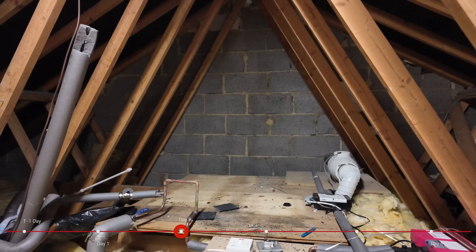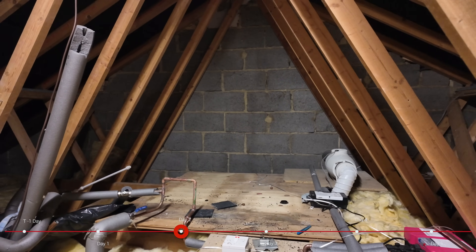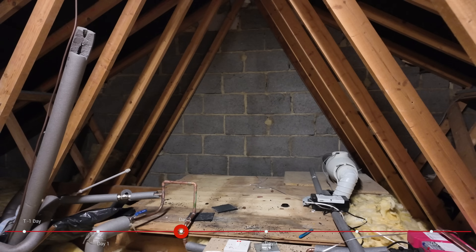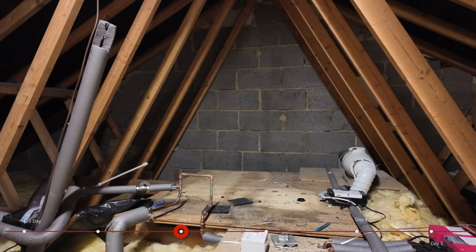As you can see, we no longer have a water tank and it's given us a lot more space. Normally there'd be a big water tank here plus the header tank for the old system. Once they're finished in here we can get the rest of this boarded out and it should give us a lot more space.